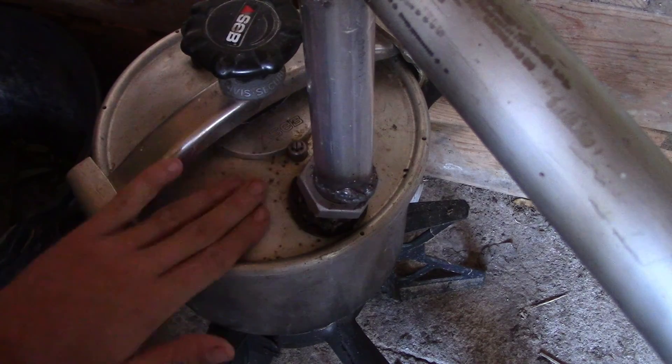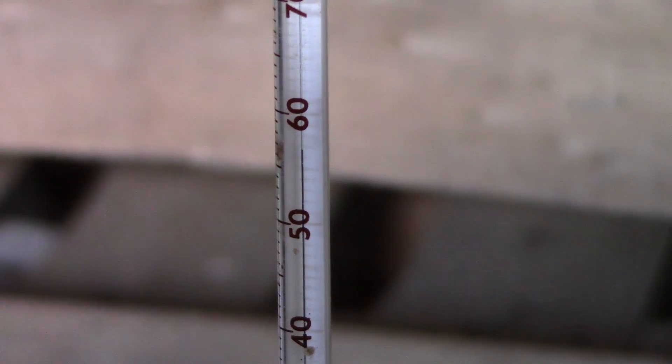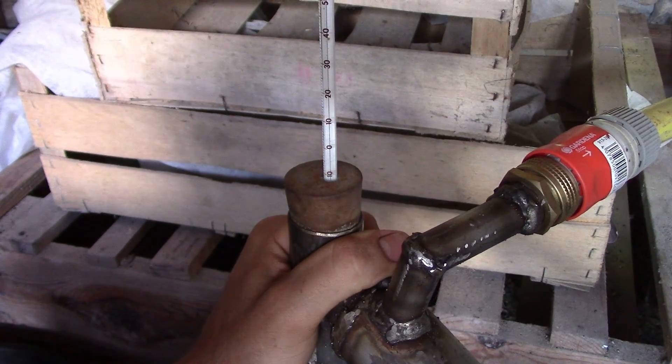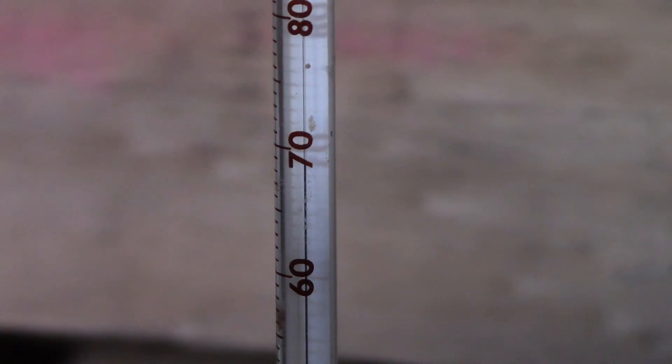On est toujours à 30 degrés ici. Par contre le couvercle commence à être vraiment chaud. On est à 45 maintenant, ça monte. Ça monte par palier, ça s'arrête de monter, ça remonte. On est à 50. Donc là je vais baisser parce que c'est en train de monter vraiment — là je commence à le sentir dans le tube. Là je commence à sentir la chaleur arriver ici. Donc là c'est vraiment le moment où il faut arrêter de chauffer. J'ai vraiment le feu au minimum, ça continue de monter doucement.